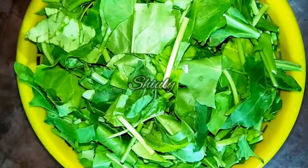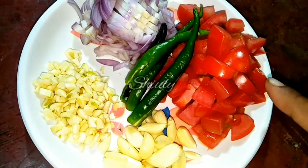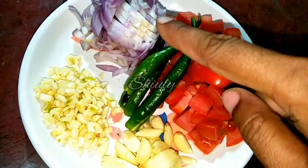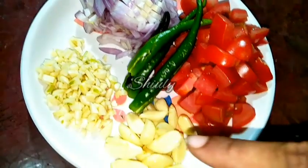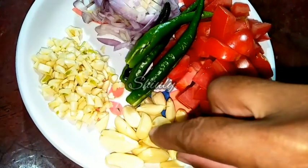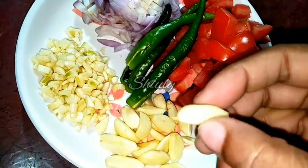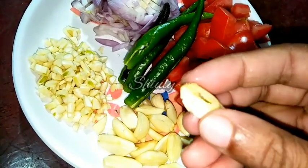Along with a special tadka of garlic. So let's see the recipe. Here I have taken 2 medium sized tomatoes, 1 big size onion, 2 tablespoons of finely chopped garlic, and 2 tablespoons of whole garlic cloves. I crushed the whole garlic cloves a little — I am going to use these for the tadka.